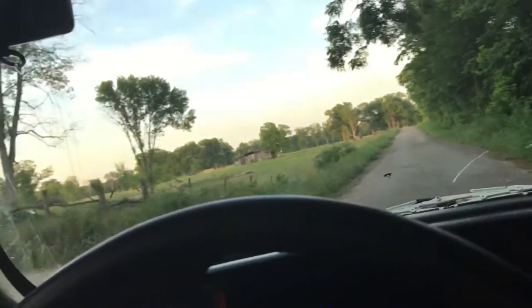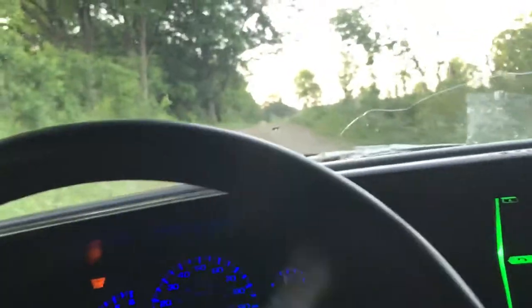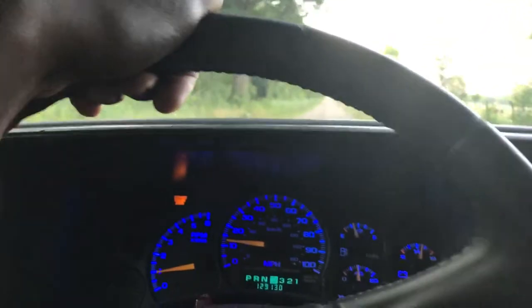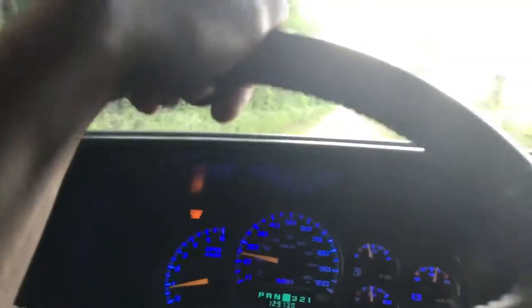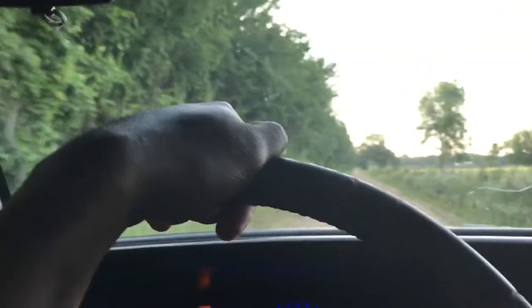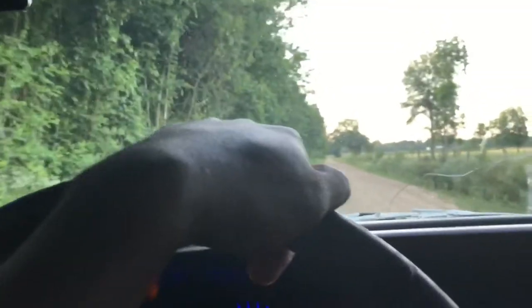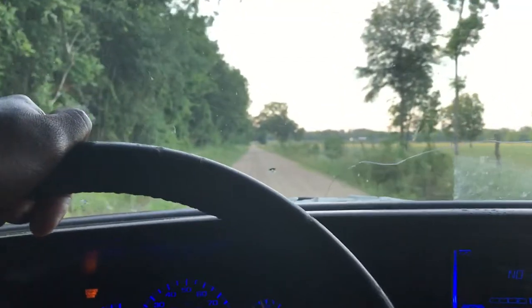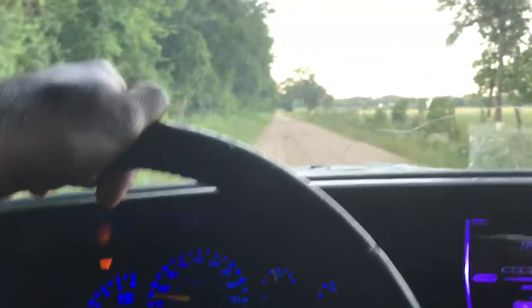Somebody's down there — I'm going to just turn around right here. I'm not going all the way down there. I'll just drive down this road. This is not a nice road.